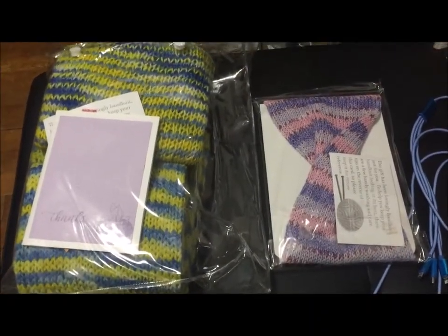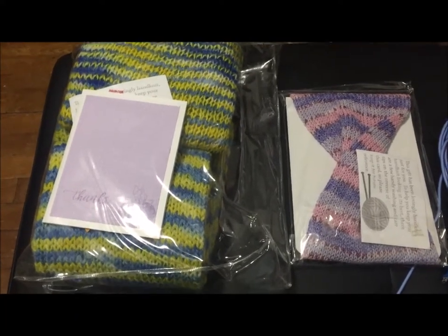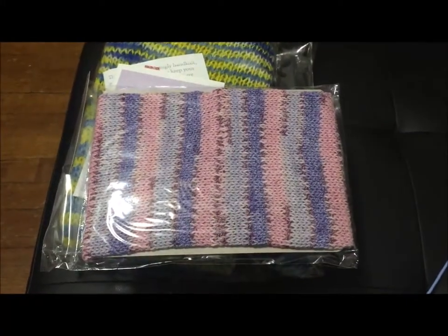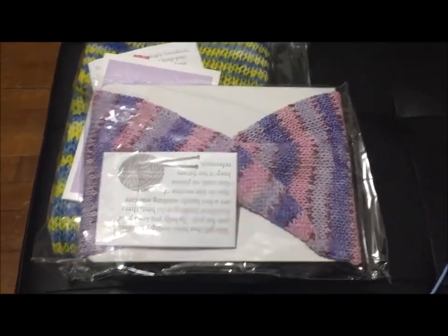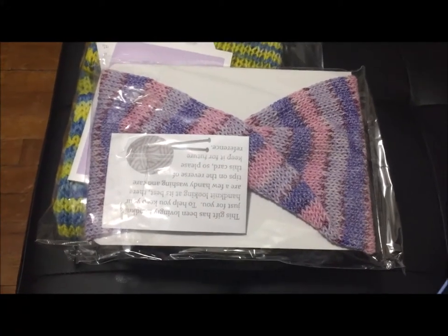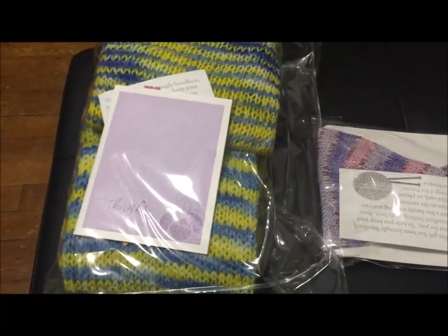I packed the order when it occurred to me I hadn't shown you what the final project looks like, so I'm going to go ahead and unpack this — this is one of the headbands I made on the circular sock machine. It's a little different than the headbands I make on the centro, of course, because the yarn is thinner and the stitch count works out differently. This one is a cotton-wool blend sock yarn — let me open this up so you can see what it looks like.